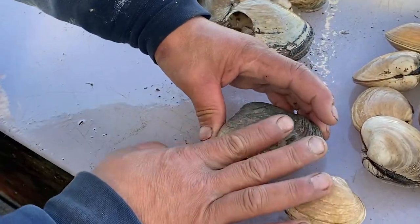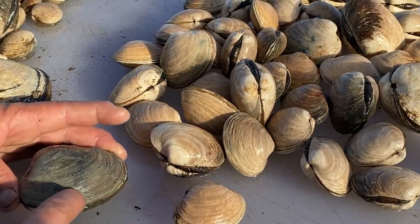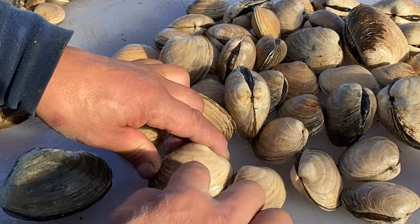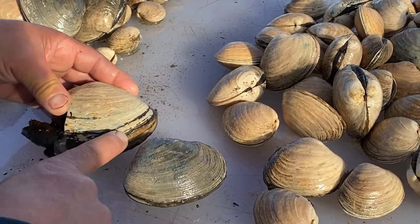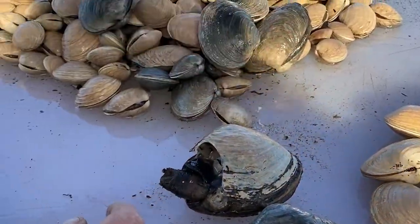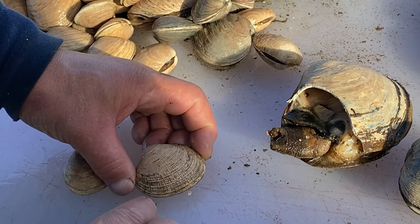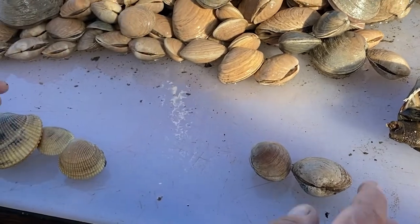These are the butter clams and we're going to cook these on the half shell, smoke some and jar them. The design on them — the ribs, or the layers — they go only one direction. All of these are butter clams; they only go one direction. Same with the horse clam, but it's just got a little different shell with a really dark layering on the outside. On a steamer clam, the steamers have two directions — they go this way and this way. They call them little necks. So you've got your steamers, your butters, your cockles, and your horse clam.